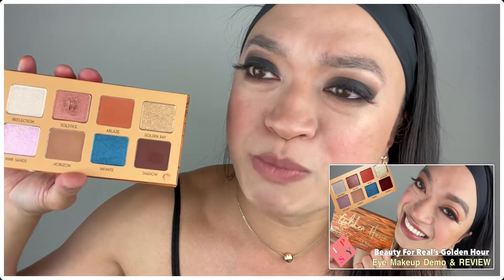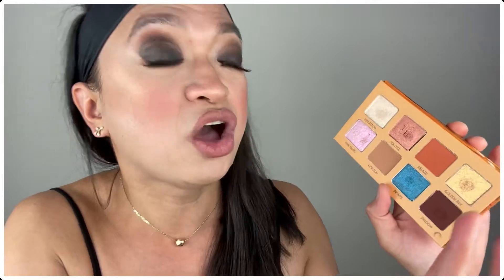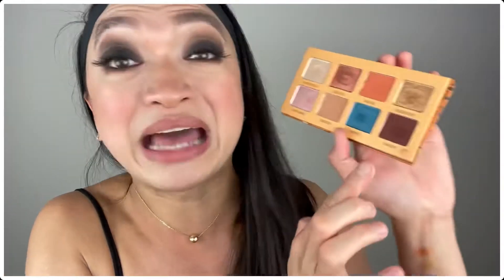The next choice I have is another eyeshadow palette — the Golden Hour Beautiful Real Eyeshadow Palette. I also did another eye makeup tutorial for this, which I'll link in the description box below. I love that it's very pigmented, especially the shimmery shadows — it's a big win, because it's not all the time you can find shimmery eyeshadows of good quality. And the matte colors, believe it or not, are also very, very pigmented and really buttery. I'm very happy about this eyeshadow palette.